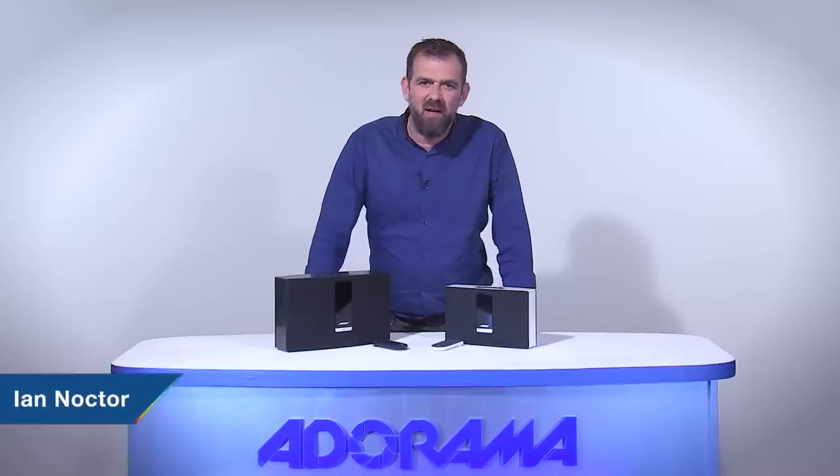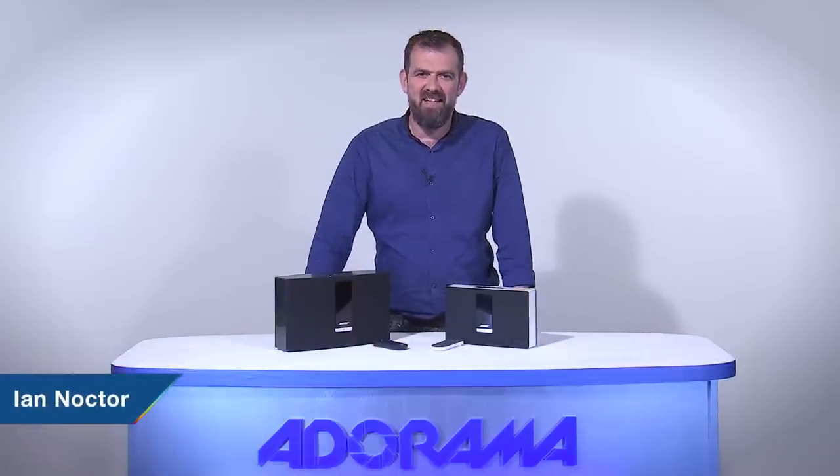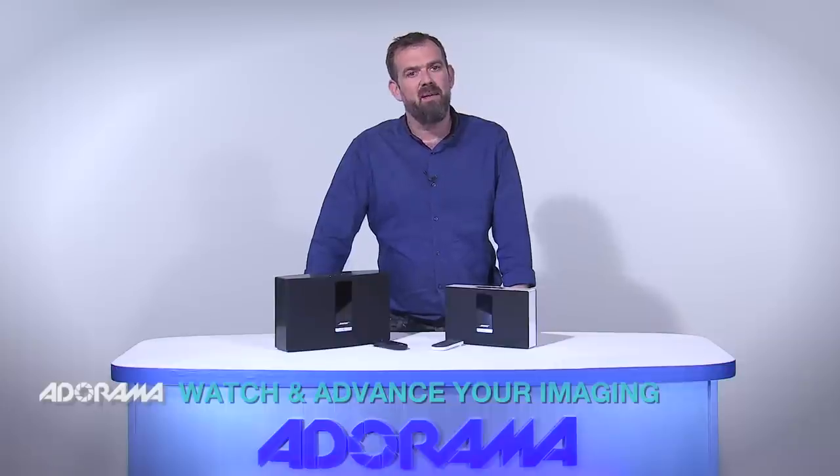Hello there, I'm Ian Noctor and welcome to AdoramaTV. Today I have some fantastic products from Bose to show you. I'm looking at the Bose SoundTouch 20 Wi-Fi music system and the Bose SoundTouch portable Wi-Fi music system.